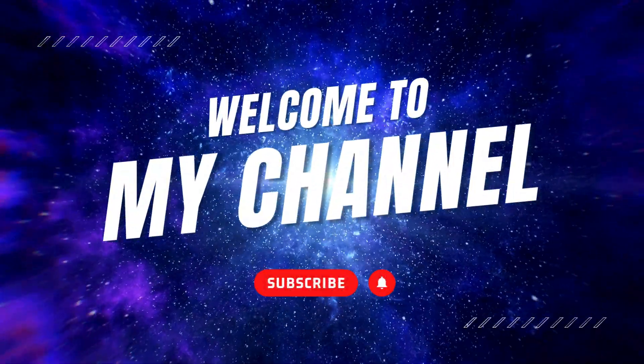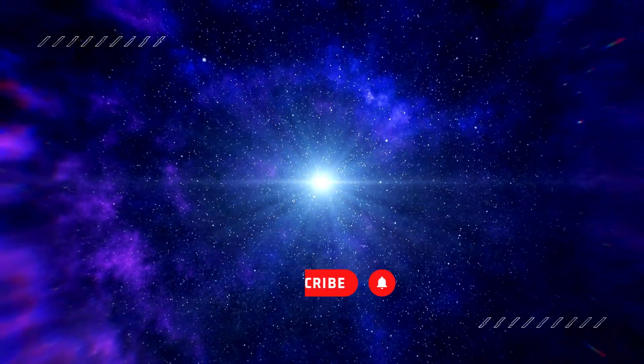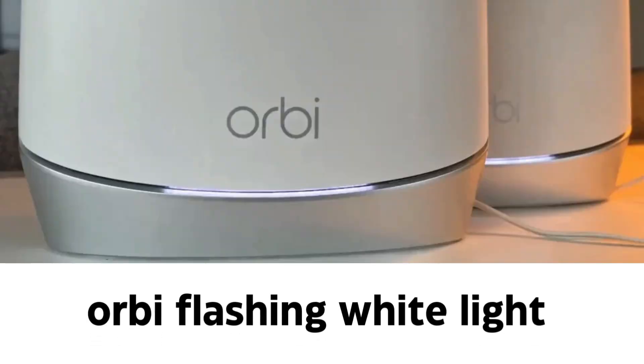Welcome to my channel. Orbi flashing white light.